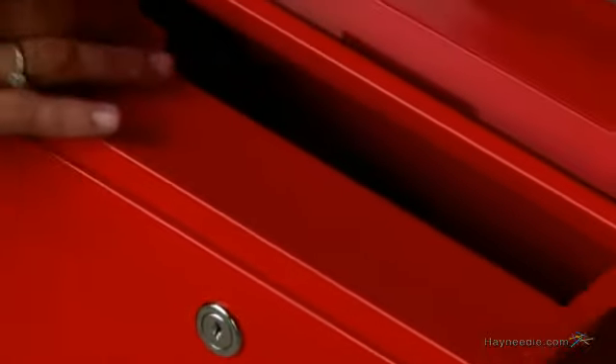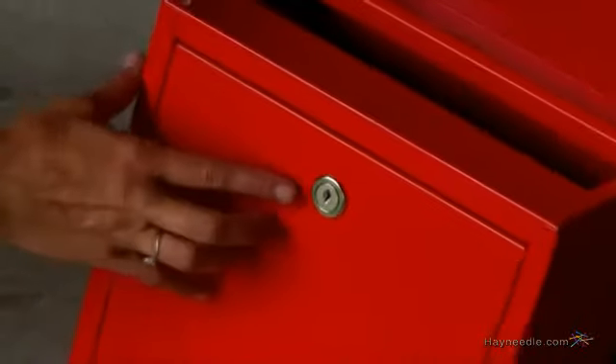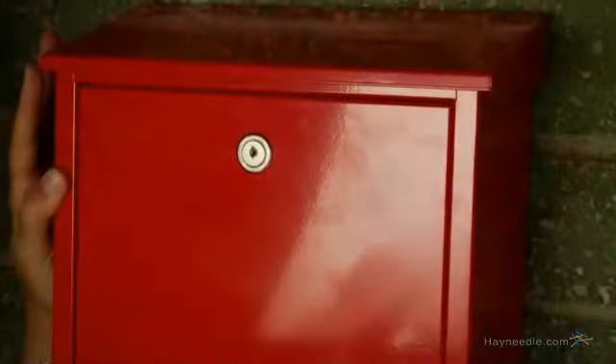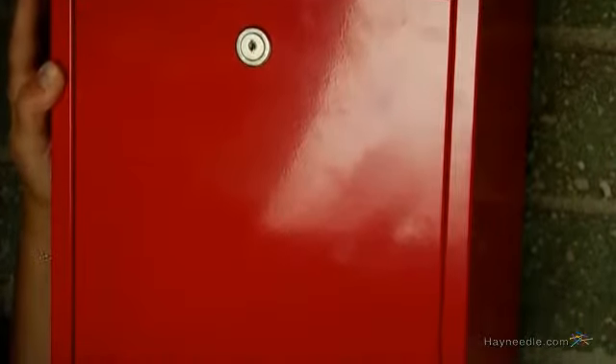The top lid covers the slot to protect mail from the weather, and the lock and key provide that added security. This great mailbox is available in white, black, or a red powder coat finish.